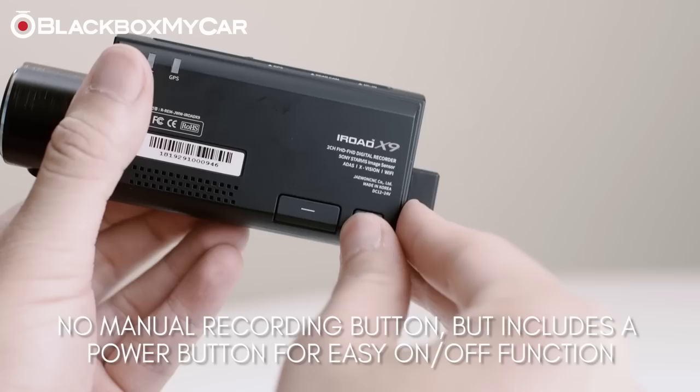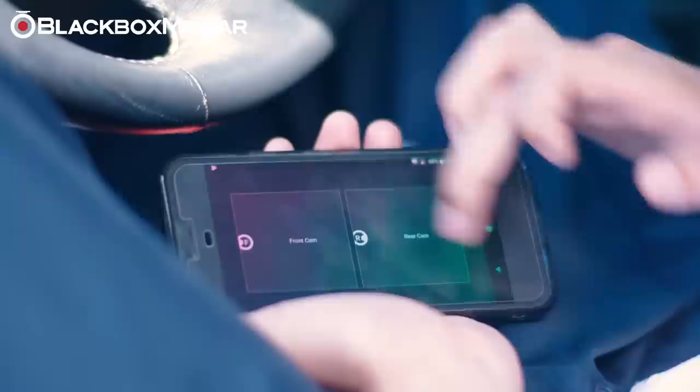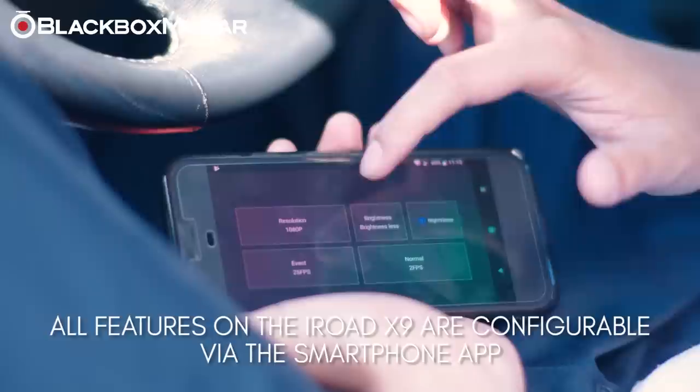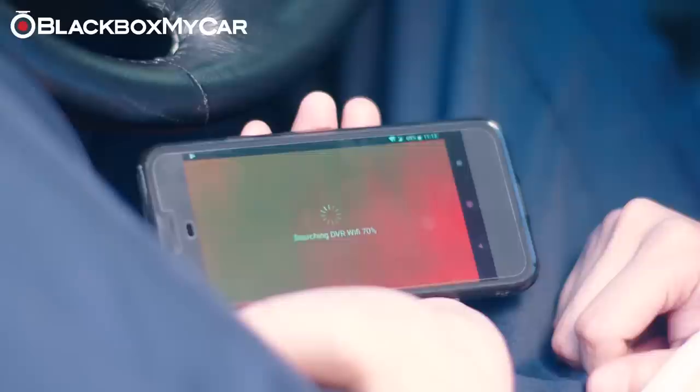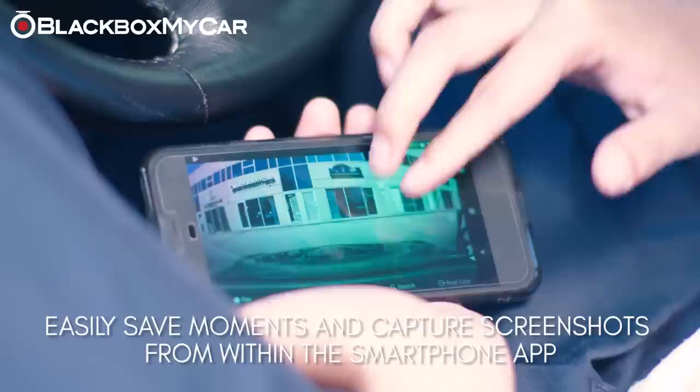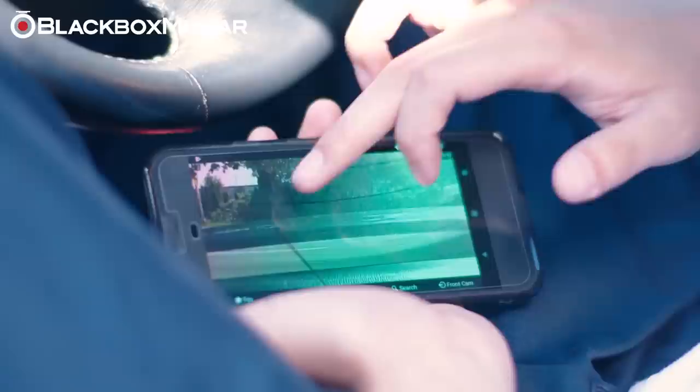Mobile and desktop app. The iRoad X9 comes with a free app which supports both iOS and Android-based platforms, making pairing with mobile devices an easy process. The app is quick to respond and allows the user to change features such as time, parking mode, and sensitivity settings. The live view stream is excellent with hardly any lag between what is picked up by the camera and the phone screen. The X9 also allows users on the go to capture a screenshot of what the camera sees and to switch to the rear view camera. Users also have the option to select a favorite screen so the app will automatically open to live view upon opening.